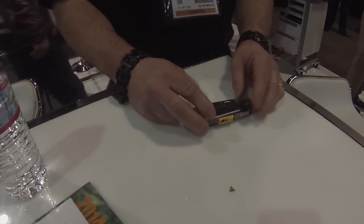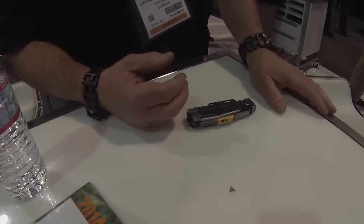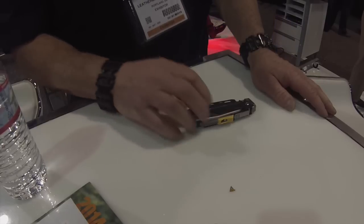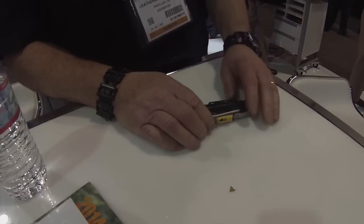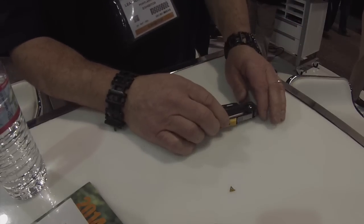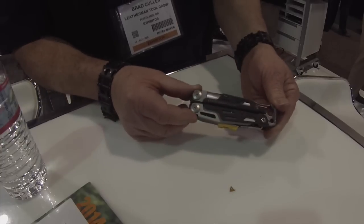It'll be released in July or August, and the price will be around $120. The blades are 448 steel, and the replaceable cutters are 154CM steel. And that's the Leatherman Signal.